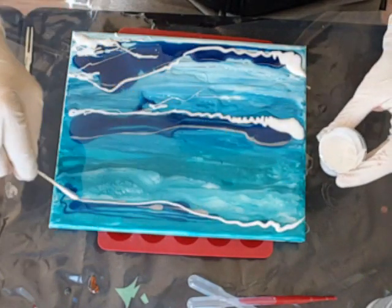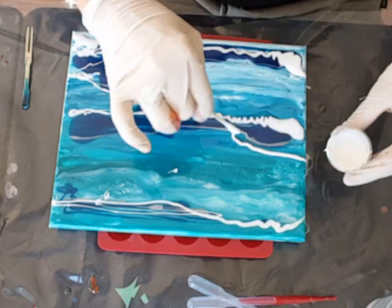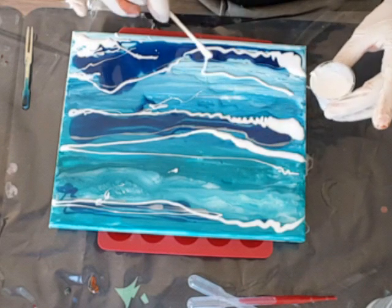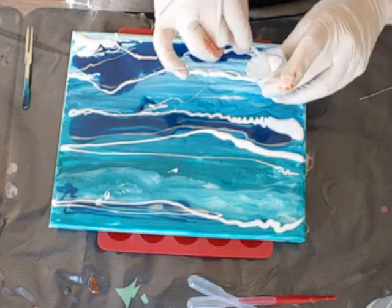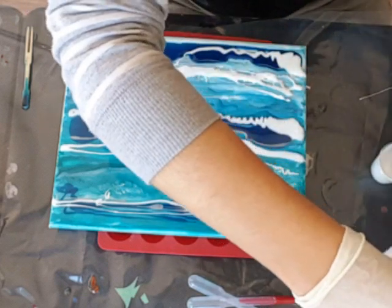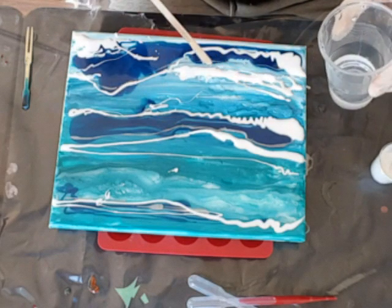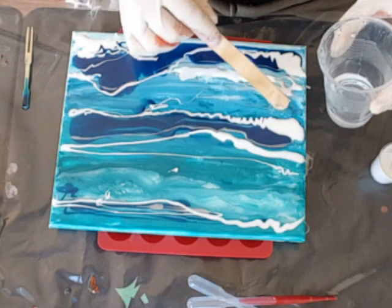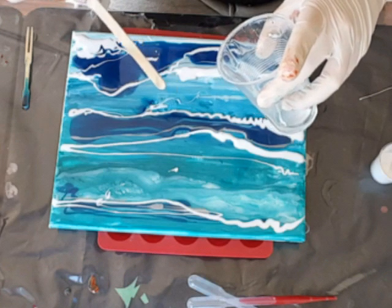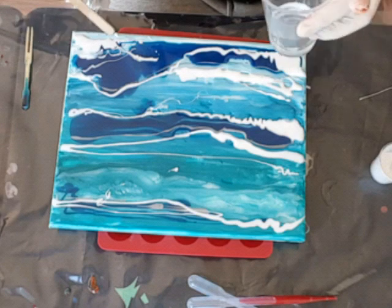I'm rushing a little bit because this is starting to thicken up on me, so it's gonna be quite a wavy, wavy sea — lots of sea foam. I need a little bit more clear in between to give it that movement, otherwise it doesn't move — it just doesn't do what it's supposed to do.